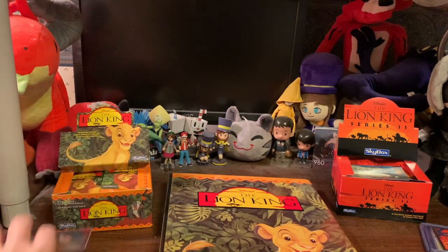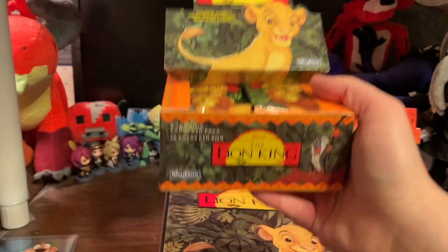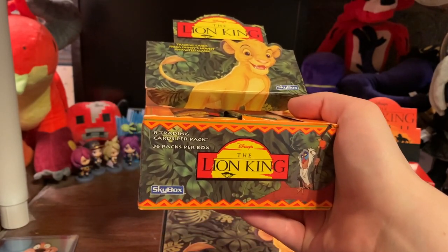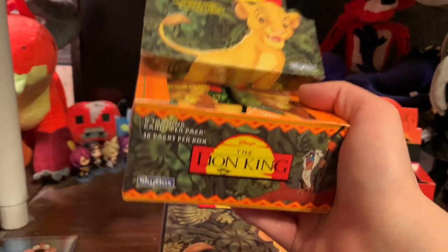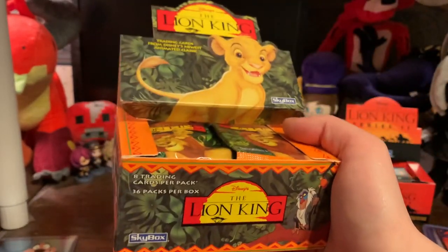The easiest way to collect the trading cards is to get a box or a case. This was sealed, and I unpacked each and every one of them. You get eight trading cards in a pack and 36 packs in a box. This is the easiest way to collect all the trading cards because you're looking for a base set.